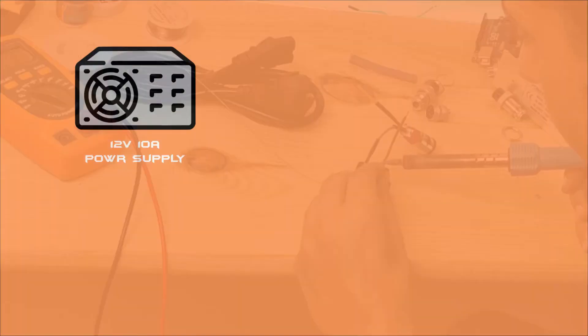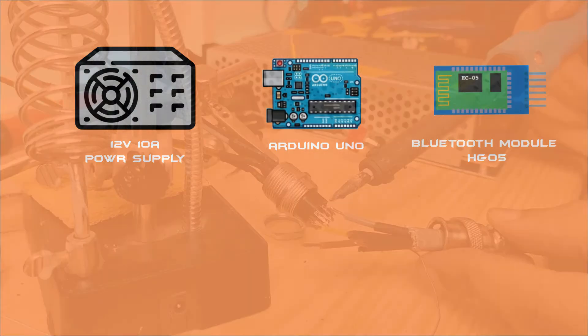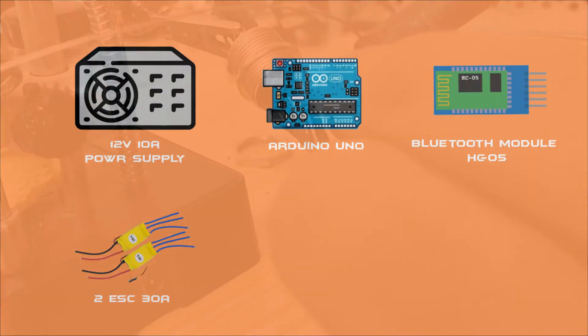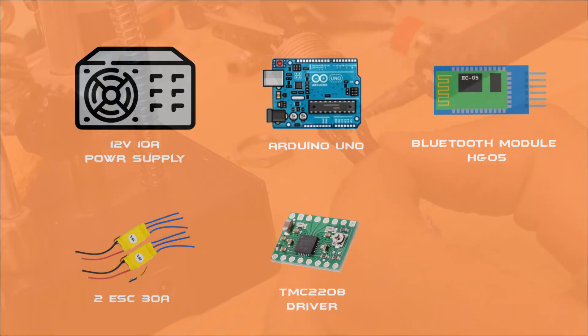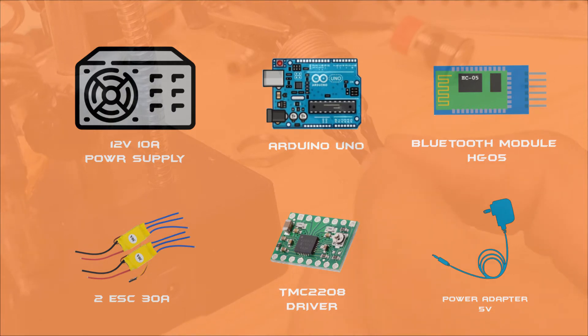I used a 12 volt 10 ampere power supply, an Arduino Uno to control all the motors, a Bluetooth module to communicate with the robot and adjust its configuration, two ESCs to control the brushless motors, a motor driver to control the stepper motor, and a 5 volt power supply to supply the servo motor. You can find the code in the link below.